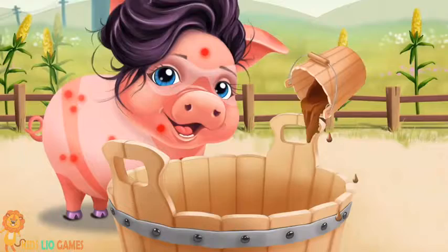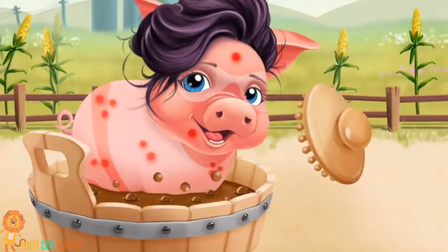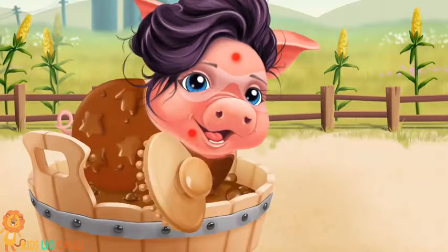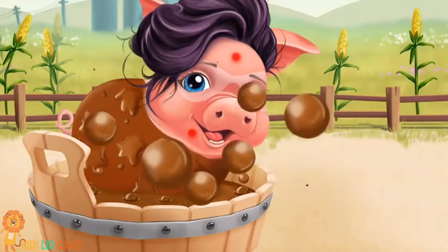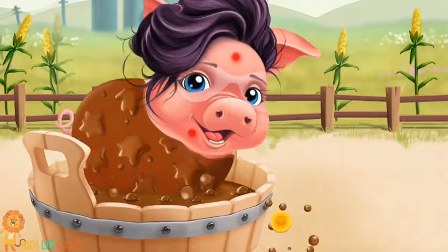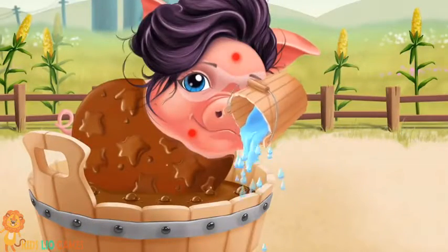Ooh, Mrs. Pigsley would love to take a mud bath. She loves it! Great, now wash it off.